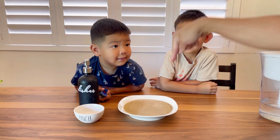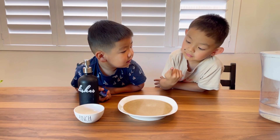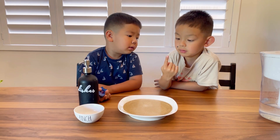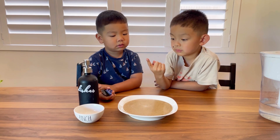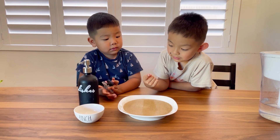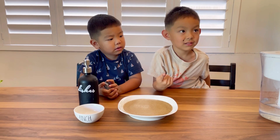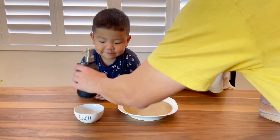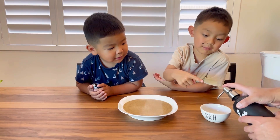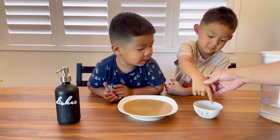Now I want each one of you to stick your finger in just one time. See? The pepper got stuck to your finger. It's like germs — when you touch dirty stuff it gets stuck to your fingers.